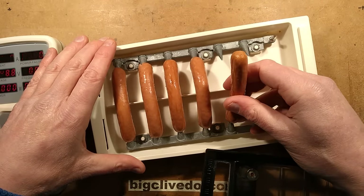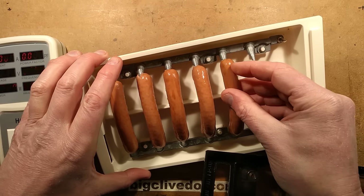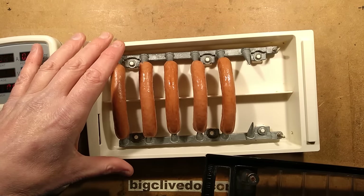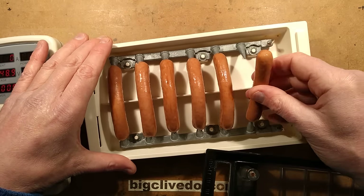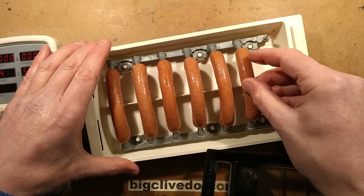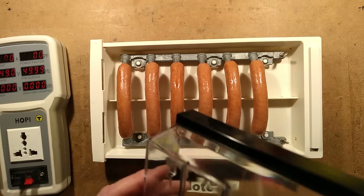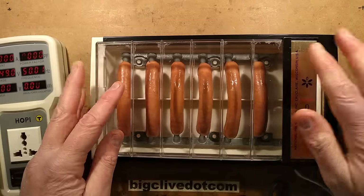10 milliamps might not sound a lot, but it's supposedly the point at which you can't let go of an electrical connection — I want to put that to the test. Here is the last hot dog going in. Let's see what the maximum current is, let's see if the fuse holds. Let's stick the lid on and monitor the current.